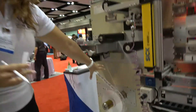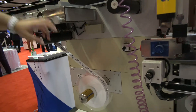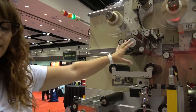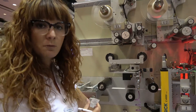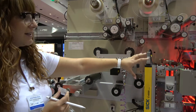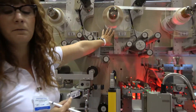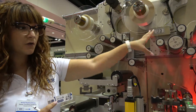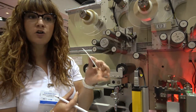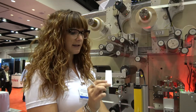We start from a printed roll — no printing is done on our machine. We laminate on top of the label, and then thanks to registration marks, our CCD cameras will be cutting and placing that fake RFID tag — coming from here on a liner — and will transfer that tag onto the label very precisely every time.